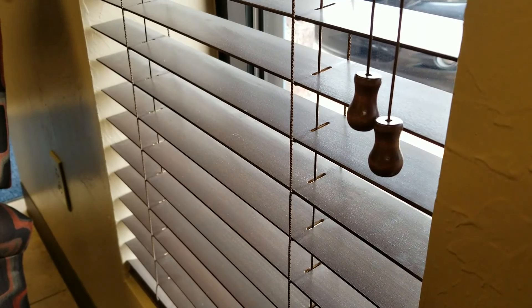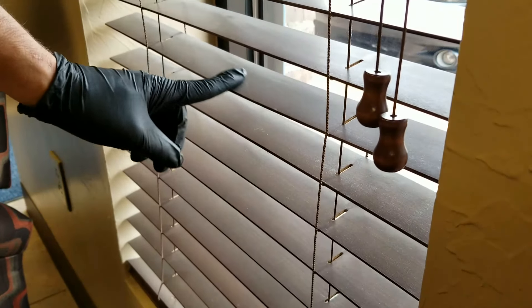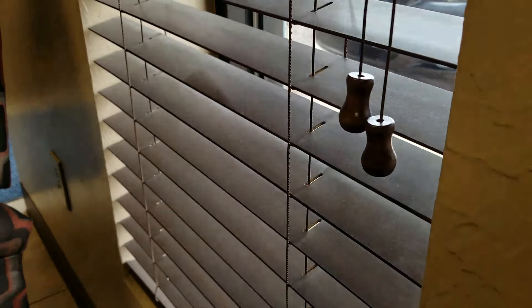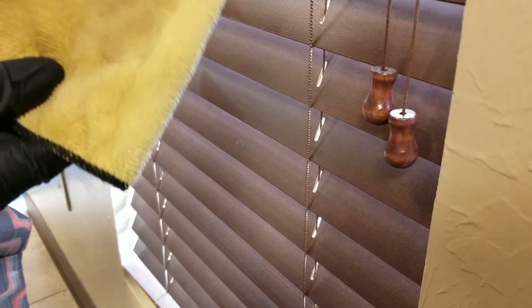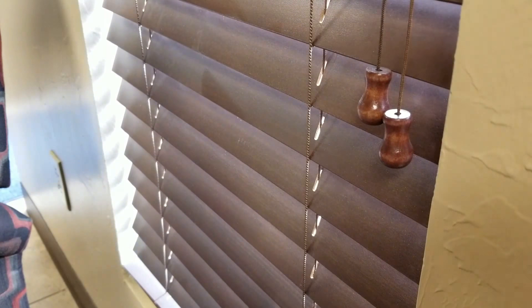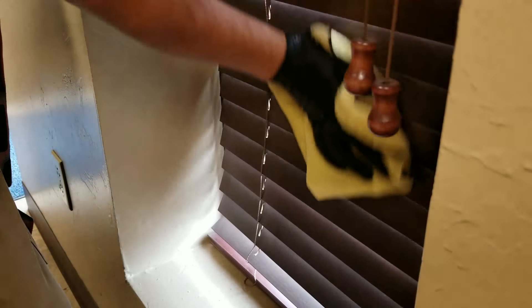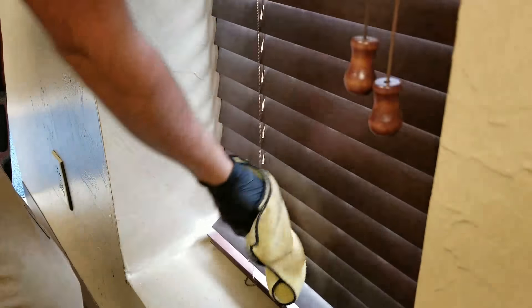The easiest way to clean a set of blinds — notice how dirty that is. You don't have to have anything special. I just have a rag just for cleaning blinds. It has a little bit of wood cleaner on it. You just push it back against the window and start off cleaning the outside like so.